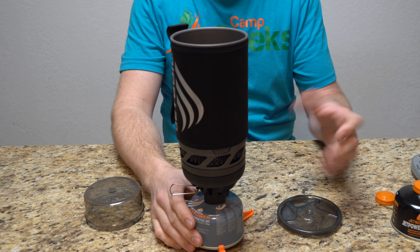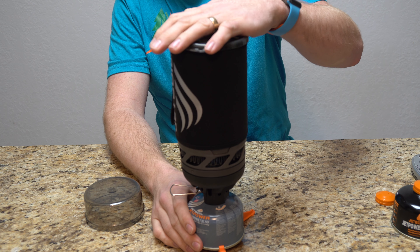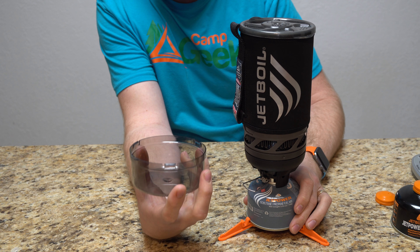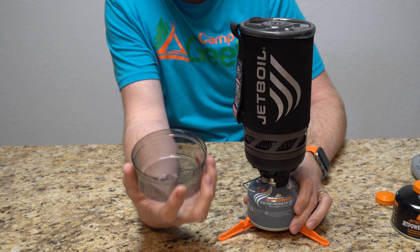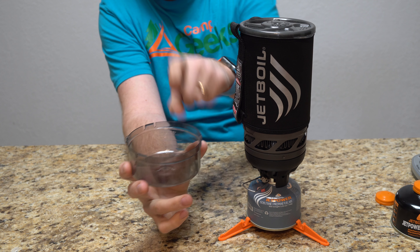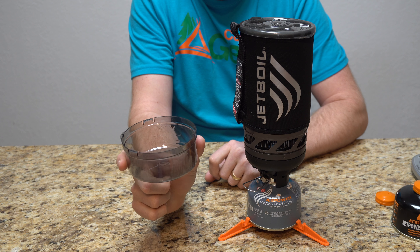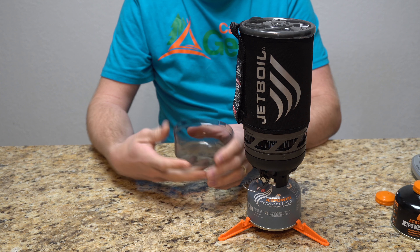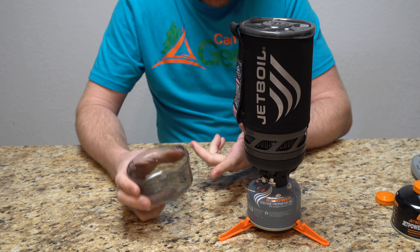The hard thing about any of these stove systems is you don't have a whole lot of simmer control — they're not designed for that. They're designed to boil water and boil it really rapidly. You can see it does a pretty good job going full bore. Turn it off — it works really well, snaps on and off real easily.